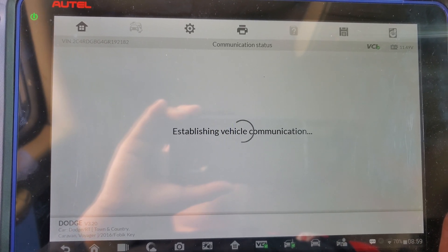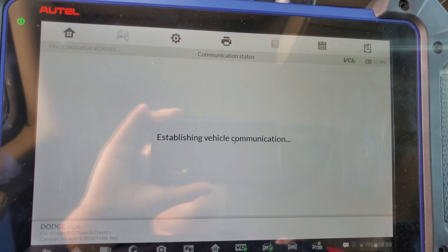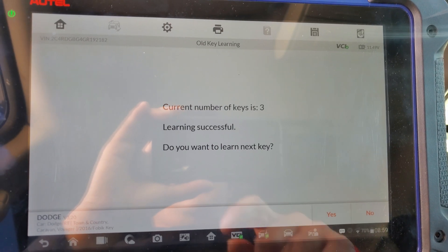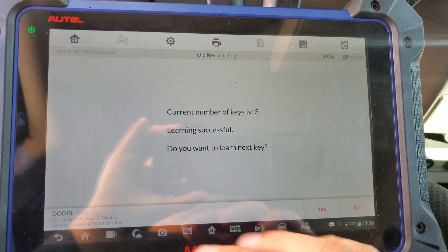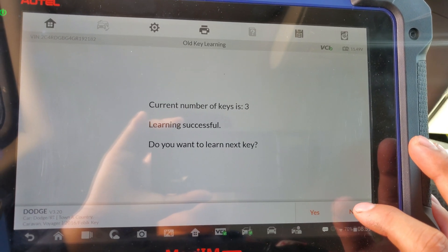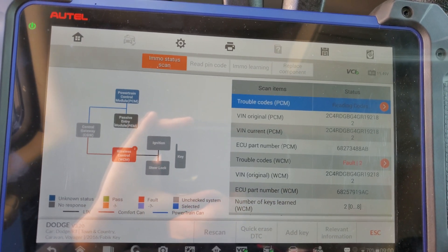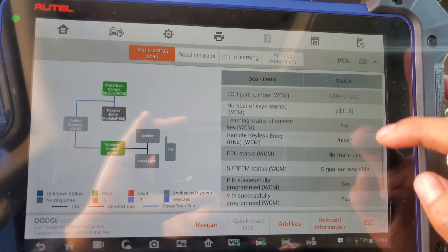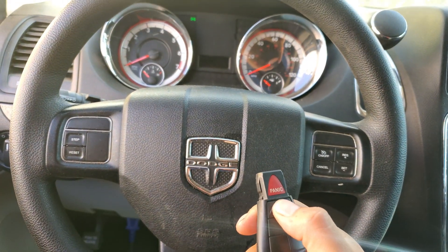I press yes and it's learning the key right now. The key was successfully learned. This tool did everything automatically — it didn't ask me for the pin code because it already read it. If you want to add more keys just press yes; if not, press no. Now we can erase all the old codes — all codes erased — everything's good. Now we have to try our key, take it off, make sure the locks work. As you can see, everything works.